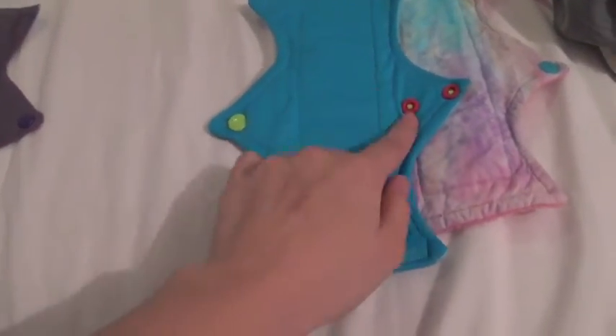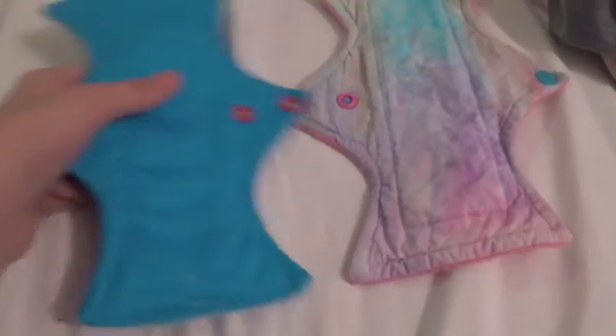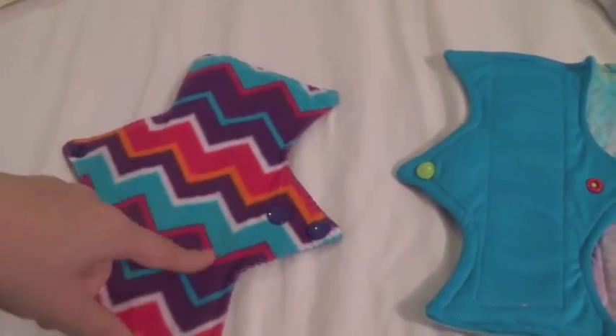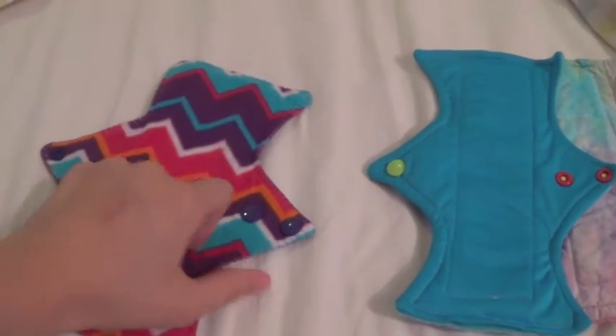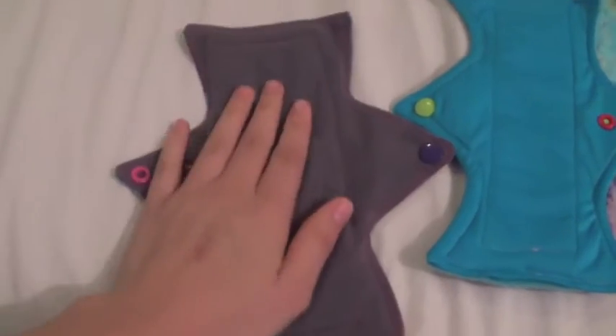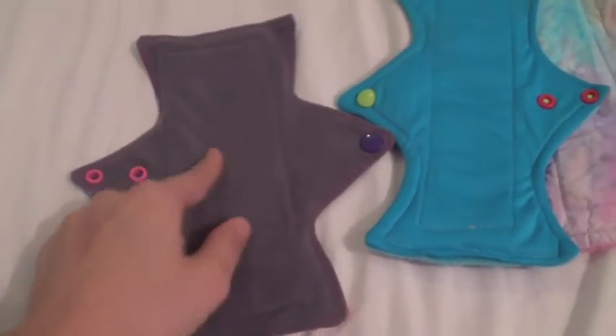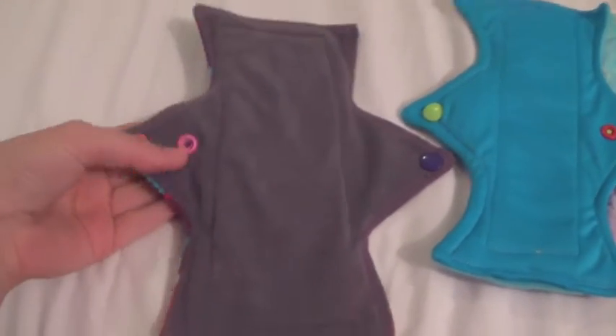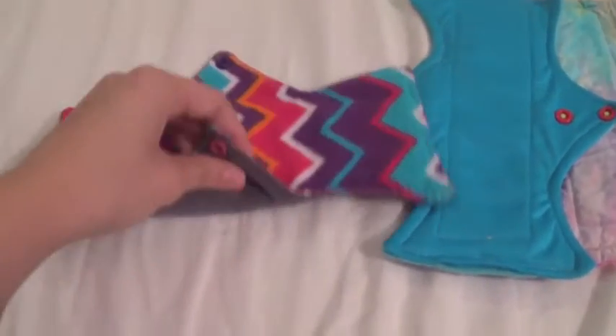I wear it when I don't want to feel my period on my heavy days, because the red snaps indicate heavy and pink is for regular. Here I have another regular one I got from the destash, and it's got this awesome zigzag — I think you call them chevrons in America — fleece backing. And this top is suede cloth, which is also a wicking fabric. I can't really feel it with this one, but it wicks better than the cotton boutique. They're still pretty good, and it's got pink snaps, so it's a regular absorbency.